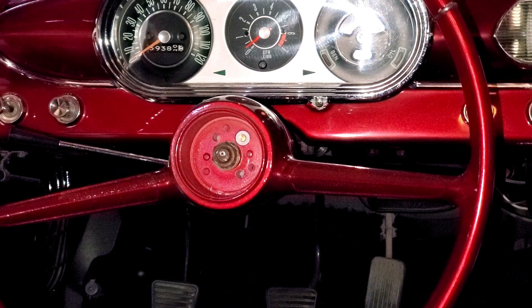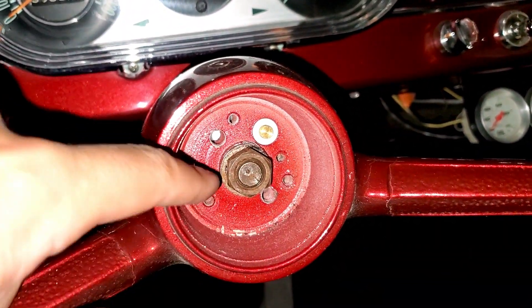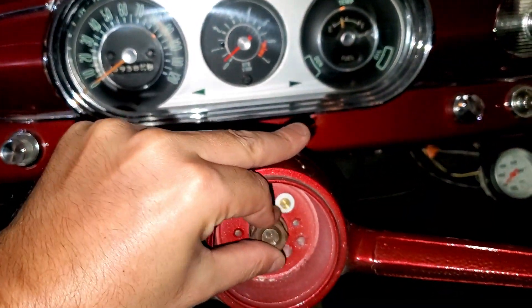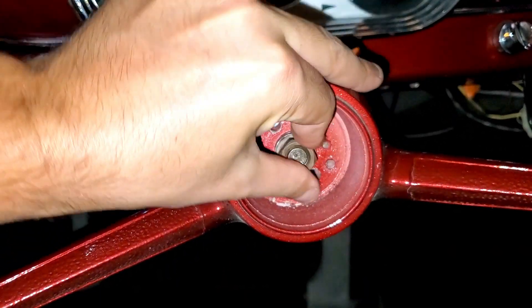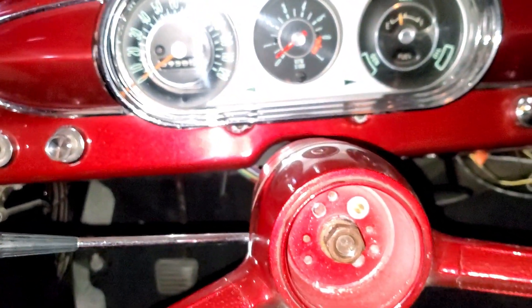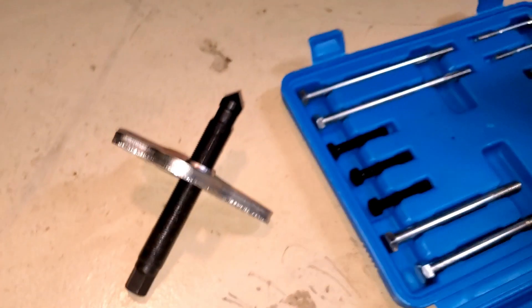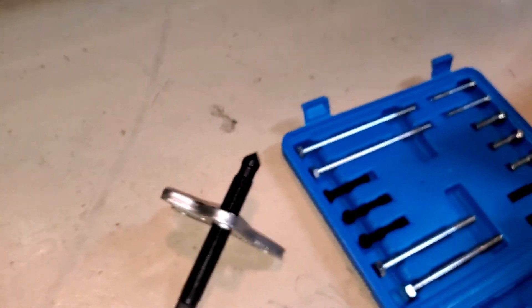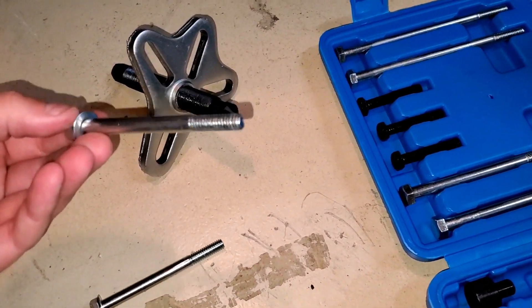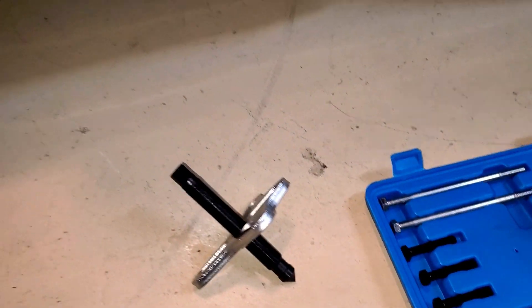Next we're just going to remove these two pieces that are part of the horn assembly — that doesn't work anyways. That now gives us access to these two screw holes. We're going to make sure this is loose so that we can pop it off. It's also going to give us a little ridge so that we can put our tool in there and it won't slide off. I picked up this kit from Amazon — pretty inexpensive, and I can link it for you. We're going to put these two screws through the top and the bottom, and we're going to use this tool to pull the steering wheel off.